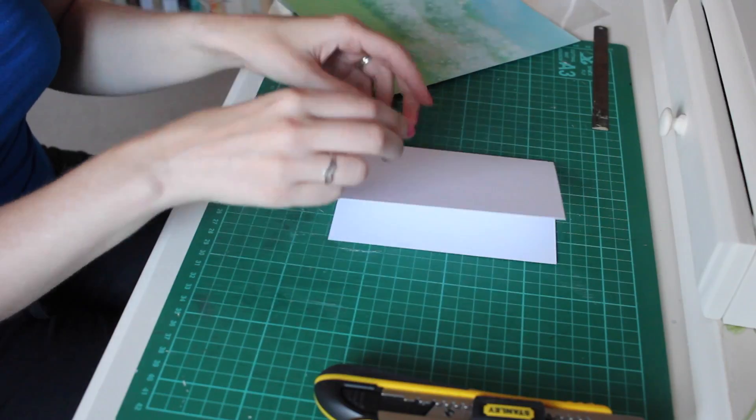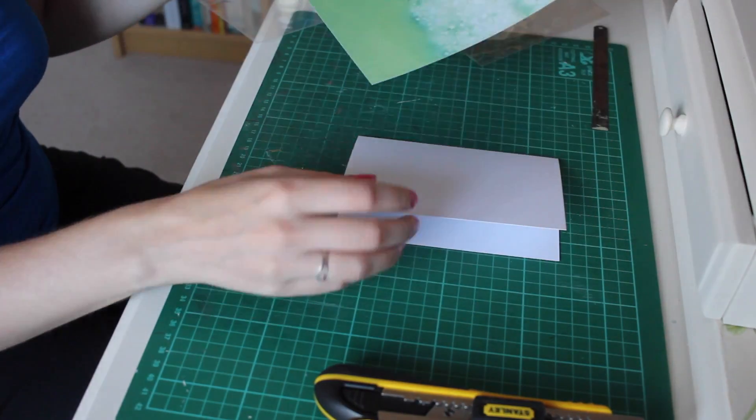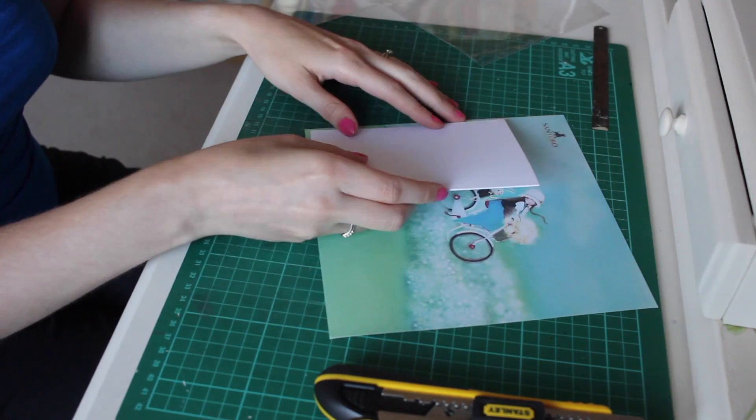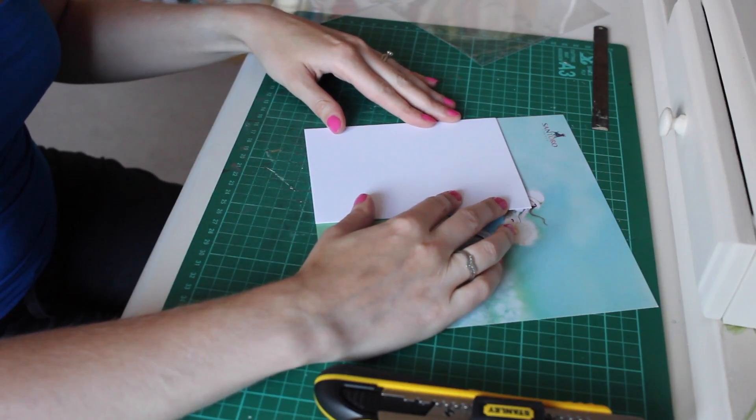To start off with I'm going to do the background for the card. I'm using this background pattern from the 8x8 pack of Korikumi papers. I normally do backgrounds just by drawing around the card and then I know exactly what size to cut it out.